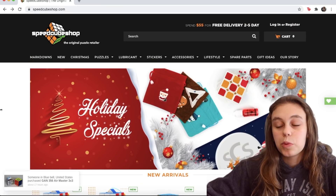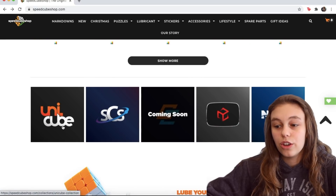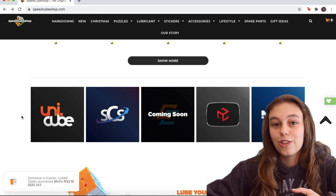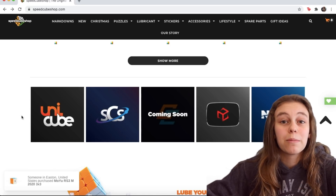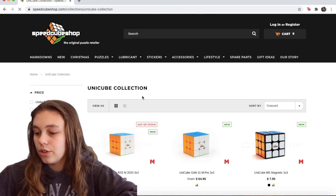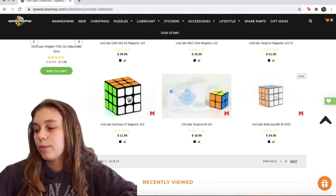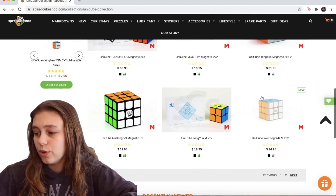If you go to Speedcube Shop's website and scroll down a bit, you'll see they have a new feature called Unicube. This is similar to Cosmic and Supernova cubes, except it allows you to customize your own cube. For this contest, I'm going to customize a cube and then give it away to one of you guys. I think I'm going to do a Waylong WRM 2020, just because that's my name, but they have a ton of different cube options.